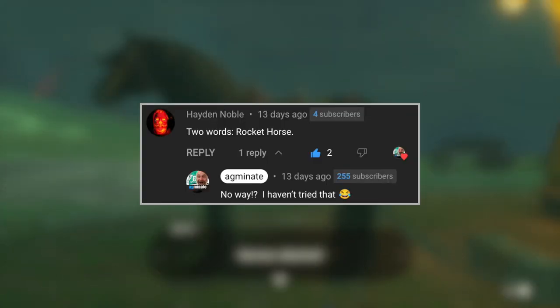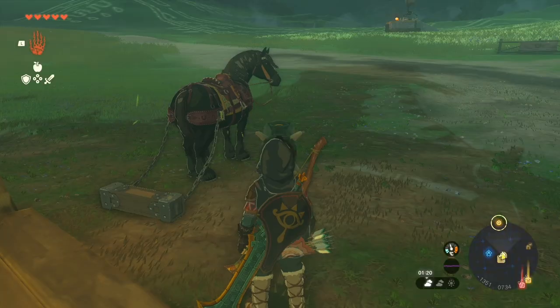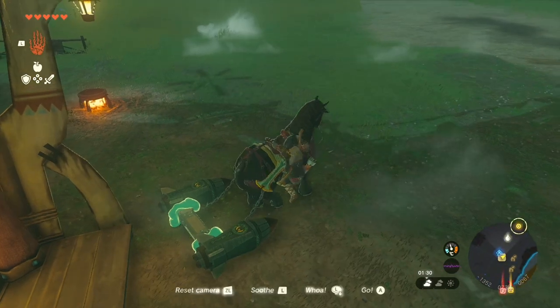Rocket Horse — two words that viewer Hayden commented on a video about my Rocket Korok. So here I am feeling bad about what I'm about to do to this horse, but in the name of Zonai Science, let's try to launch this guy.